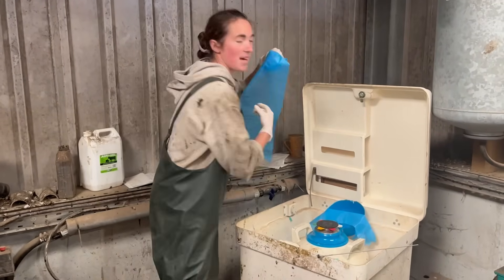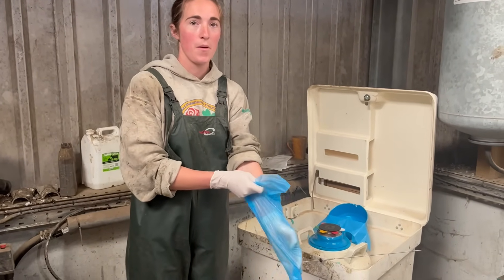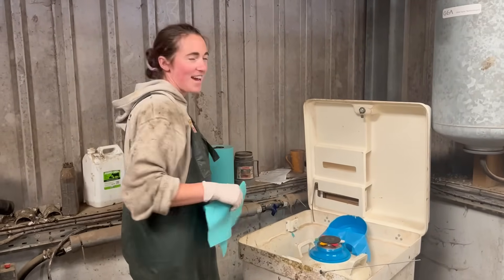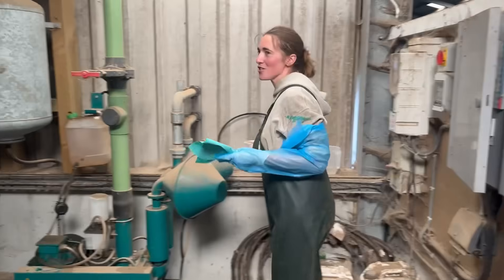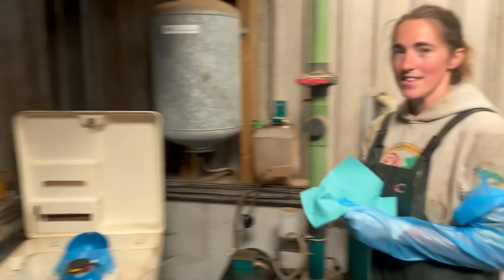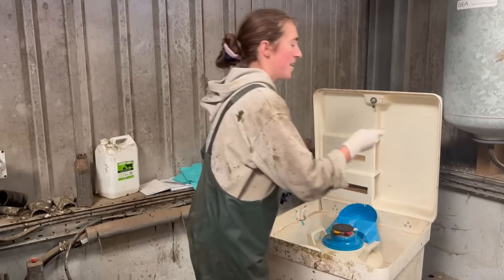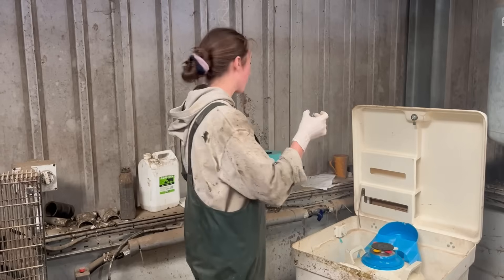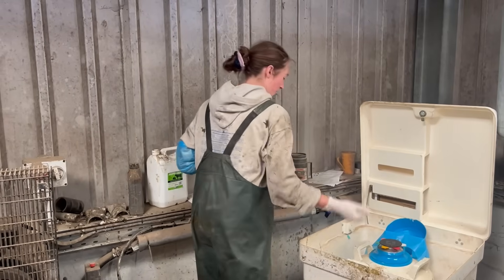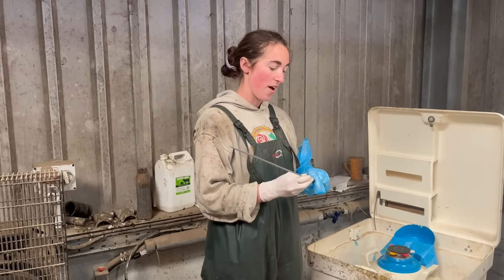We find it works really well and it's really easily accessible from our setup. We can use bulls that we like the look of. Because we're doing it ourselves we can do it during milking — so if a cow gets split off we can do her immediately, or at least within half an hour — and that makes a massive difference to our results. We also make up a straw after each cow rather than preparing five straws for five cows, so the semen has a longer life inside the cow. We AI them for six weeks, giving each cow two chances; if they don't catch twice we put the bull in for three weeks to sweep up any that haven't caught.